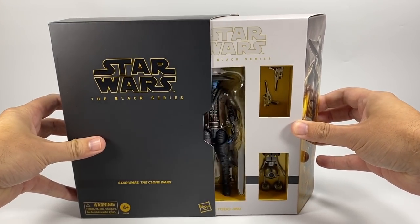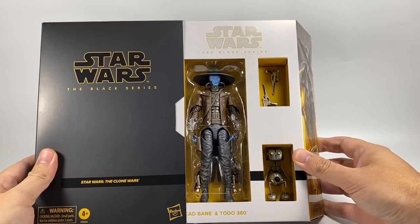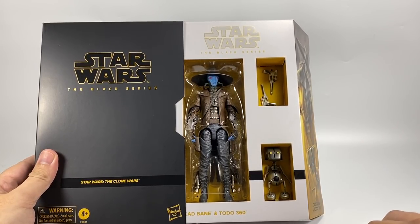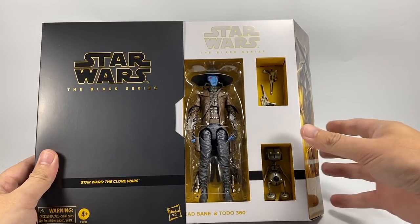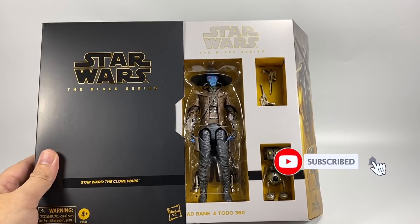It does slide open very nicely and as you can see inside we have the figure himself, his blasters, and the Todo 360 figure. I'm not too sure — you'll have to let me know in the comments — whether this little guy will be included in the standard release. Something tells me that he won't be, but he looks pretty awesome. I can't wait to get these out. If you are new to the channel, don't forget to subscribe — nearly at 10,000 subscribers!